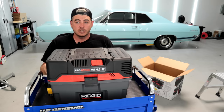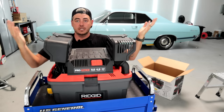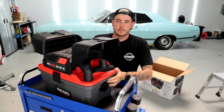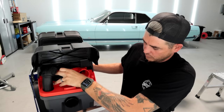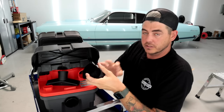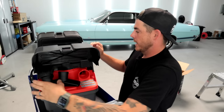One of the other things is the storage that it comes with — super simple, super nice. On this side we have some attachments. We have a little wide mouth tool and we have a little dusting tool. This is great for getting into the vents and all that kind of stuff on your car without having to worry about it.